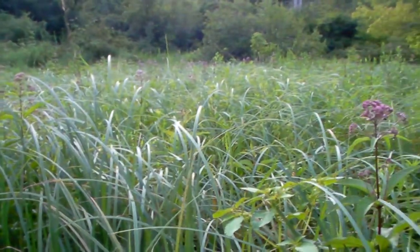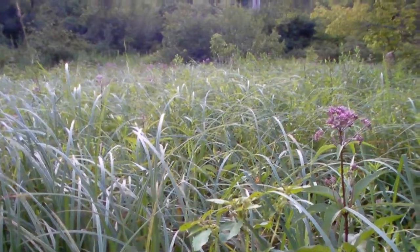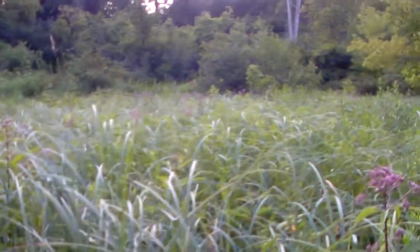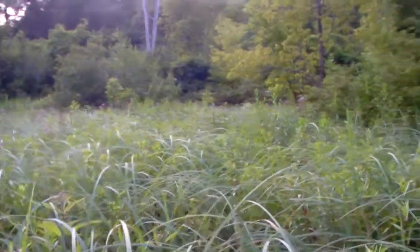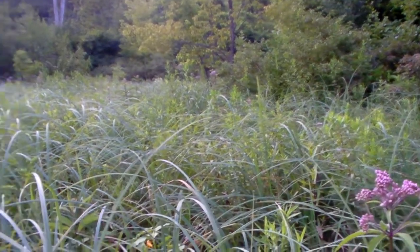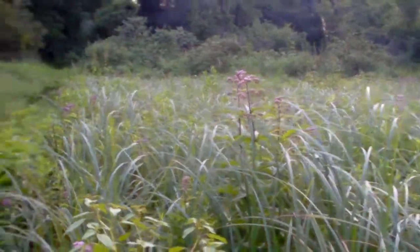It's this reed-type grass, probably at least four, maybe five feet tall — chest high on me. I don't know what else to do with this area; it's too wet to graze animals. So I'll start researching some chinampas.